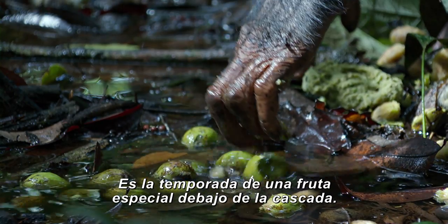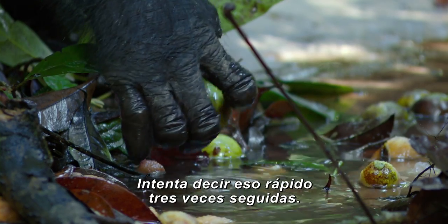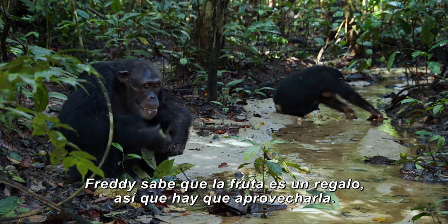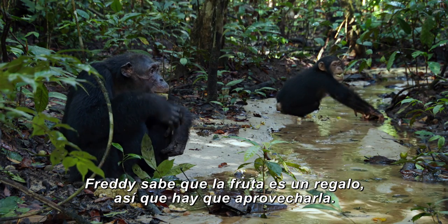Special fruit is coming to season beneath the waterfall — Sacaglottis. Try saying that three times fast. Freddie knows the fruit is a real bonus, so it's best to make the most of it.